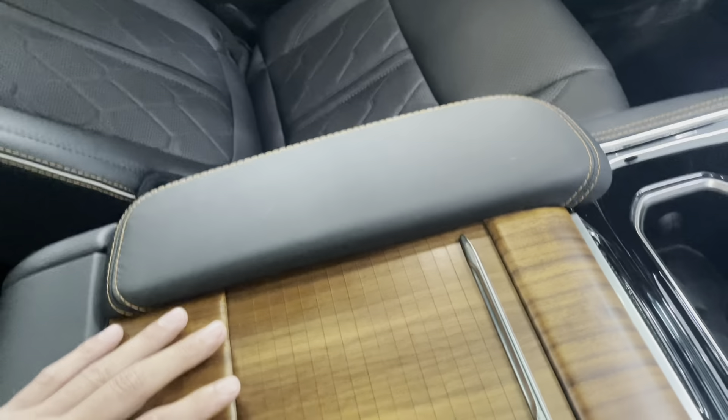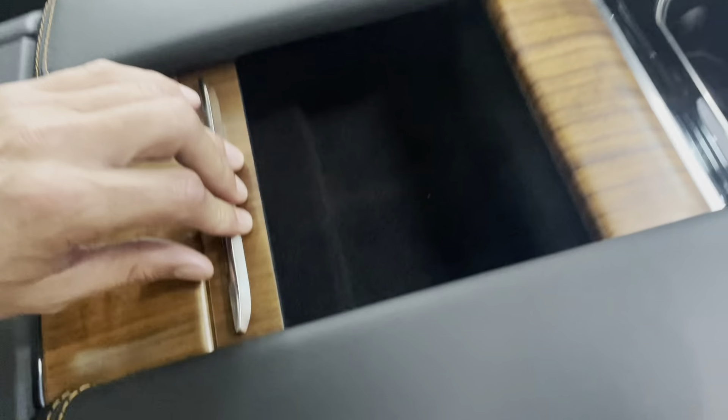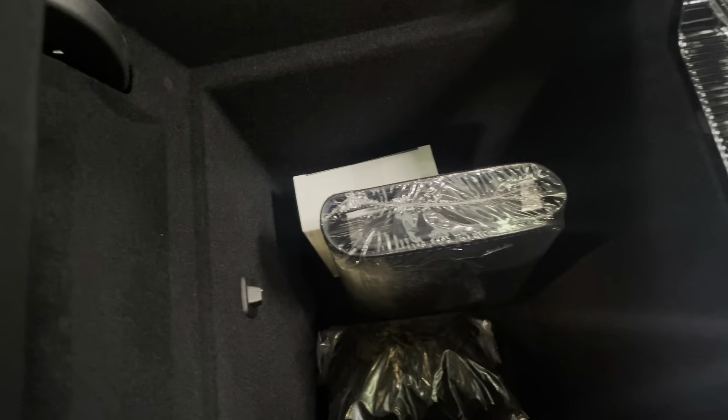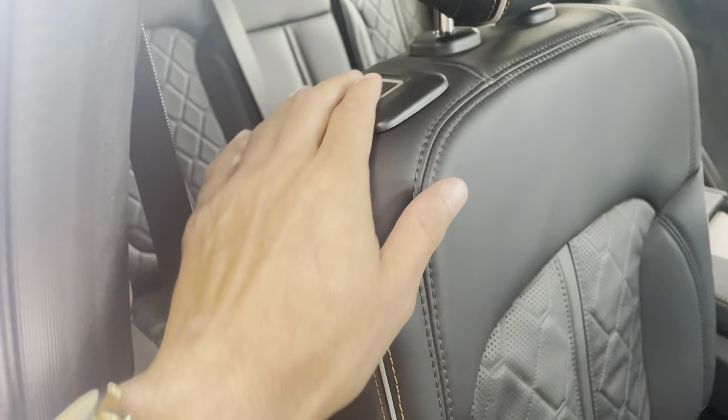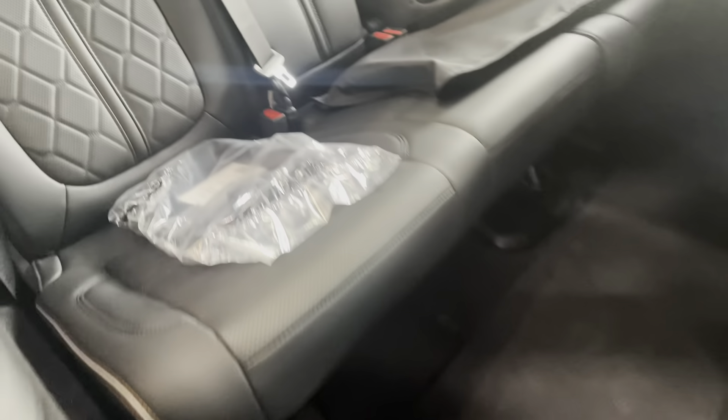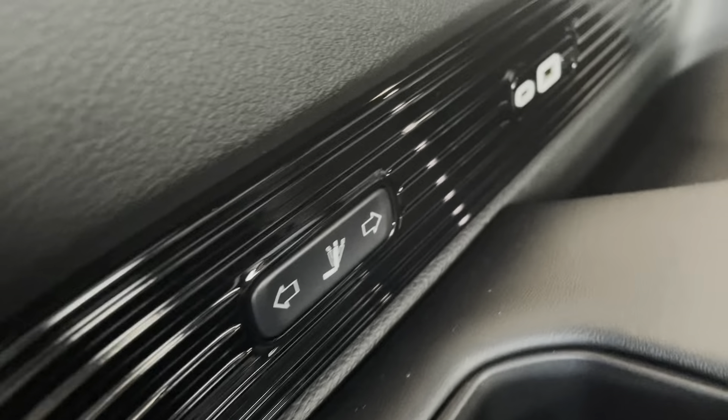More wood grain in between the captain chairs, another small storage area, a deep dish storage area, and a couple of cup holders. To get to the third row, click this and it pops right up so you can climb right back to the third row, where you have more options for reclining your seats and USBs.